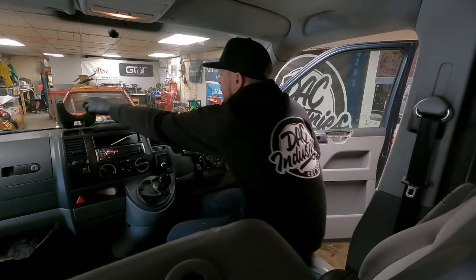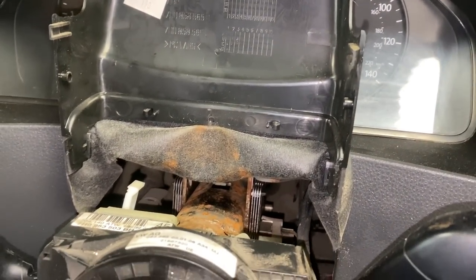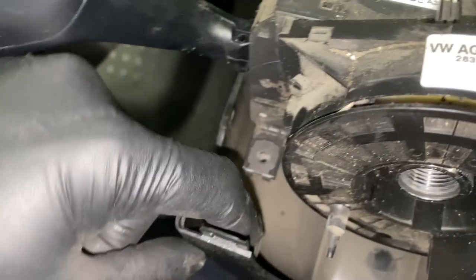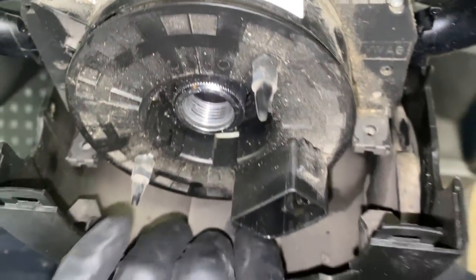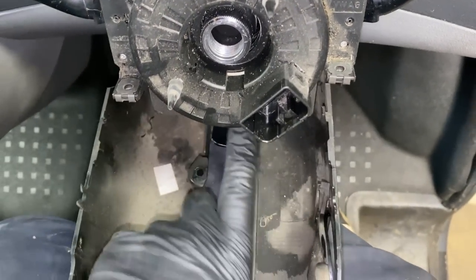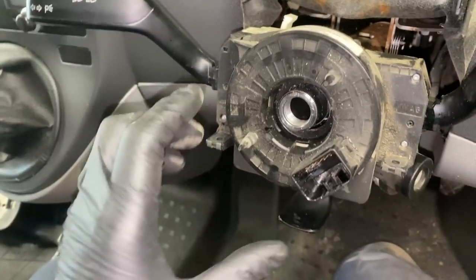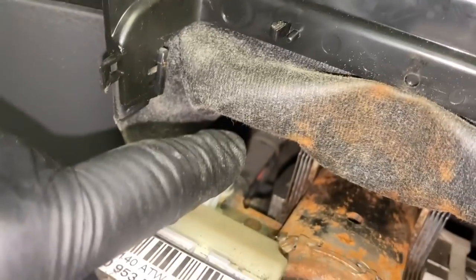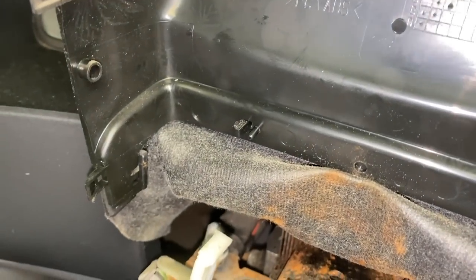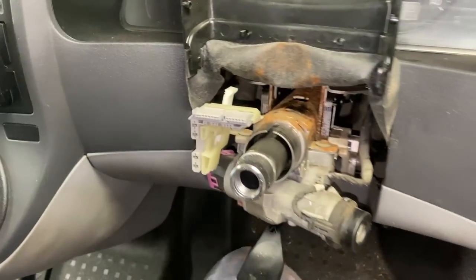It looks like someone's been in here before. This cowl fits on somehow like that, and you've got this little lug here - there should have been a screw through that into that, both sides, but they weren't there. Undo those screws, release your column adjustment down so it pulls up, then undo that screw just there and pull that tab up - it pushes down to lock, meaning it releases all of this from the steering column.